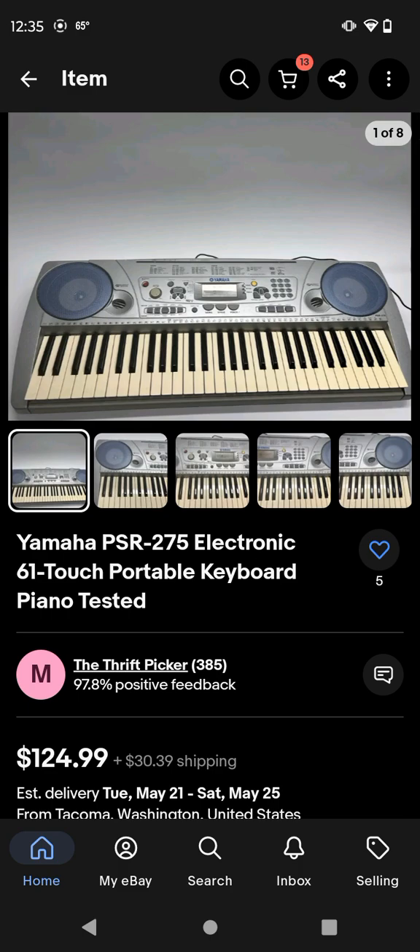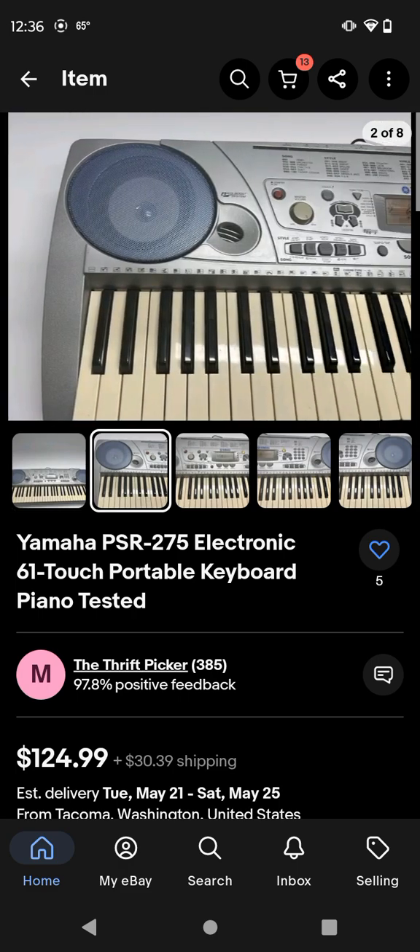I might be getting this for my birthday, but I have to wait because Daddy's in contact with Nani and they're talking about the keyboard. I have a few sellers that are selling this keyboard, one at a good price and the last is like a lot. These are all in good condition, by the way, I just want to point that out.